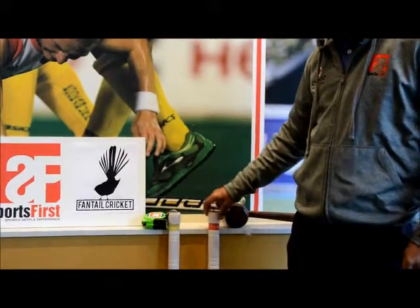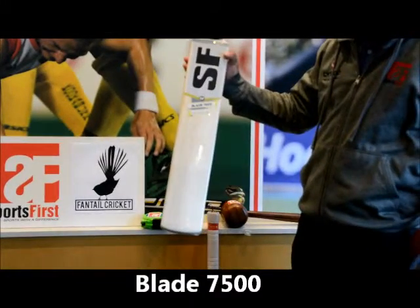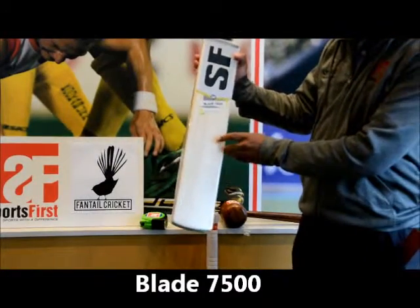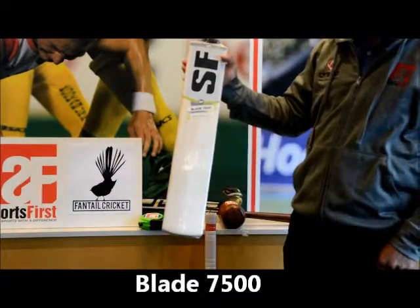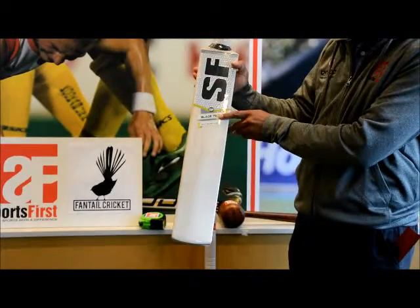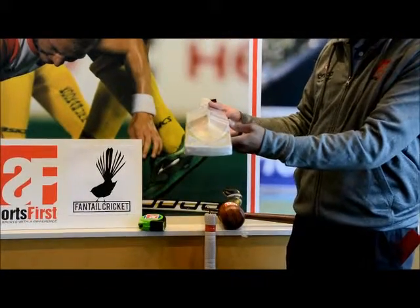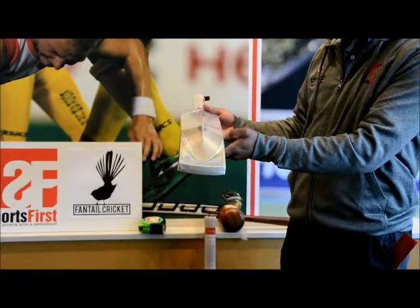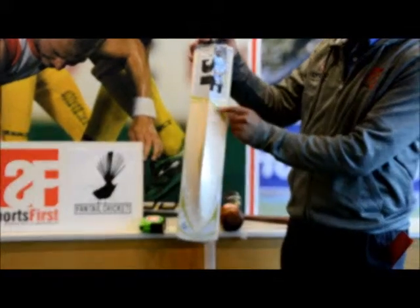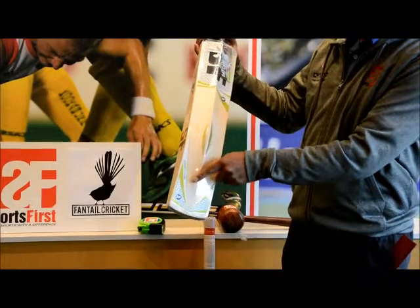The next one we have is the grade three version, which is the Blade 7500. We've got one, two, three, four, five, six, seven grains there, but not as clean as the 12000. In terms of the concaving, you'd expect more on a grade three bat, but there's still minimal concaving. It has the same shape as well.